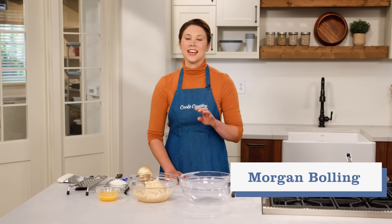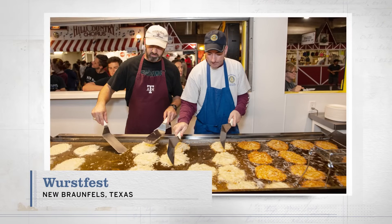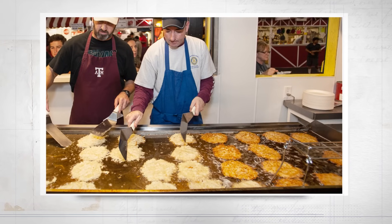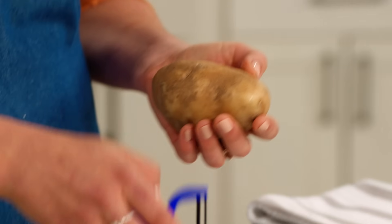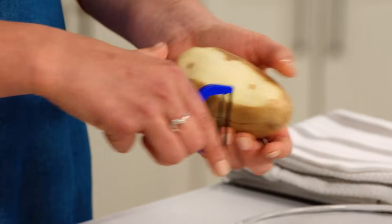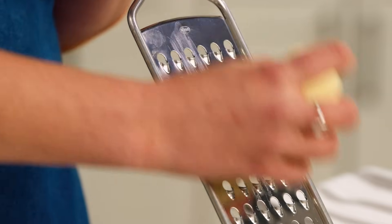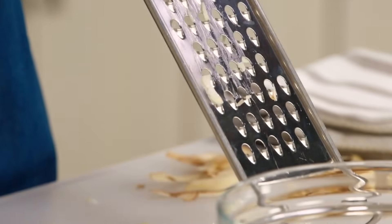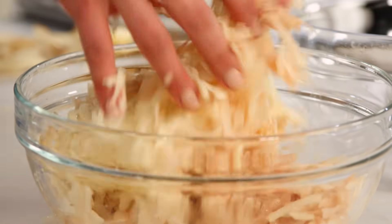New Braunfels, Texas is home to Wurstfest — a ten-day salute to sausage. I went a few years ago and learned it's not all sausage: there's also polka dancing and, more relevant for someone who works at a food magazine, amazing potato pancakes that the local Rotary Club makes — crispy on the outside and creamy on the inside. To make my own version at home, I'm starting with two pounds of russet potatoes, which are high starch and low moisture. I'll peel and grate these — this grating step can be done about half an hour in advance, and the potatoes will start to turn a little orange or red but will still be crispy and delicious.